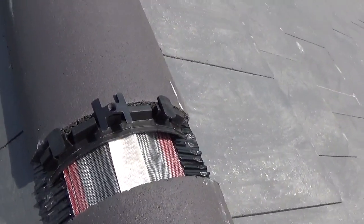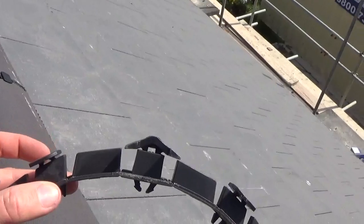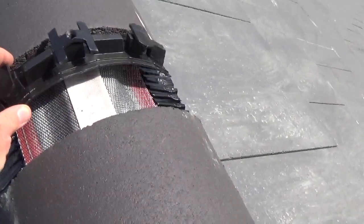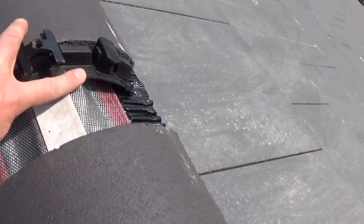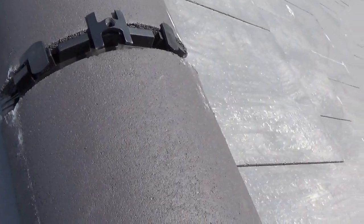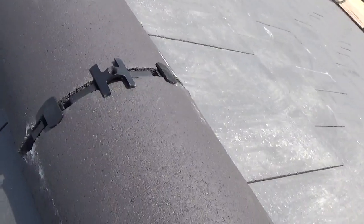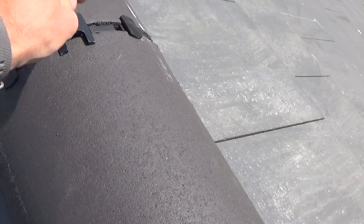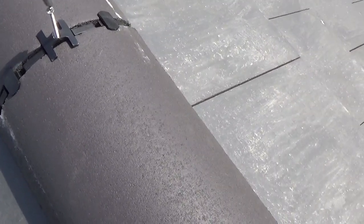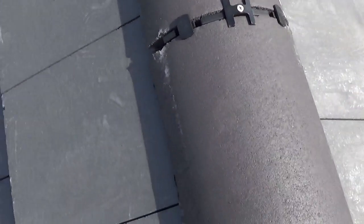Basically these clips work by slotting underneath both tiles — you can see that. The plastic lugs are on top, either side, and the one at the top is what actually holds the ridge in place. So you fit that under the tile, the next one slides in like that. Put your screw in the top and basically fix that down just until it nips up. The screw goes straight into the timber below — so it's nice and tight.